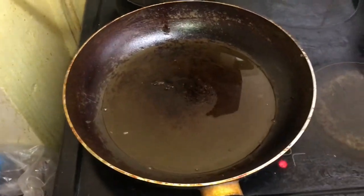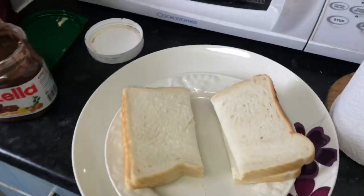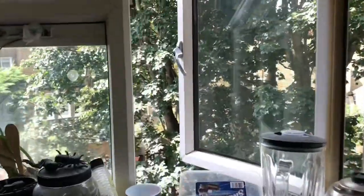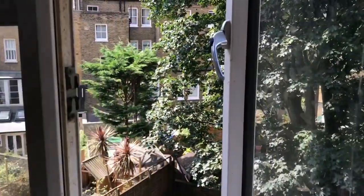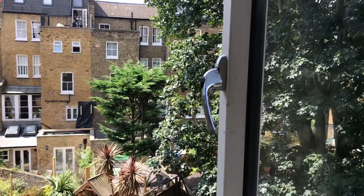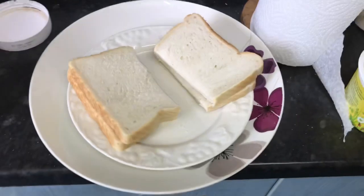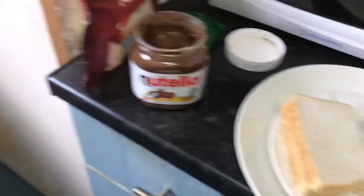Hi guys, Kibby on the Mask here and today we are making French toast. Bread, hot pan, we're gonna be making French toast, guys. It's a beautiful day in Samonda and we are gonna be making French toast.